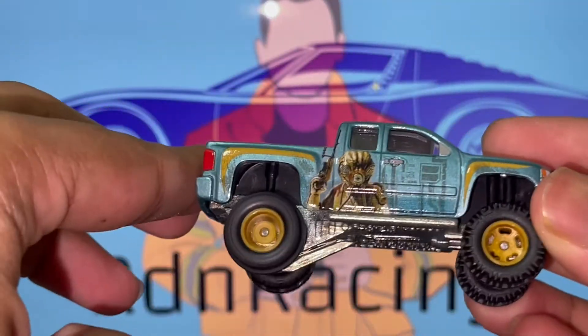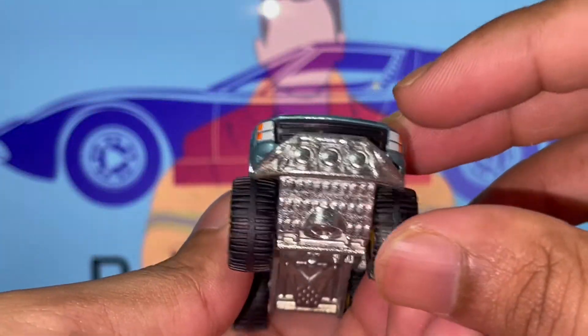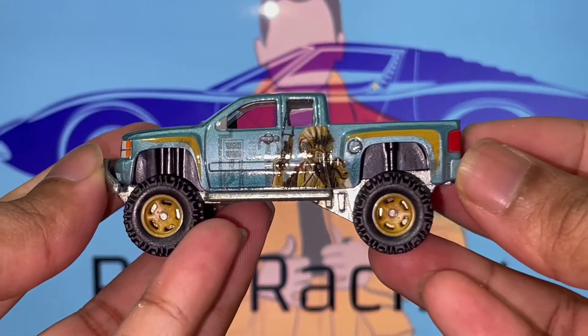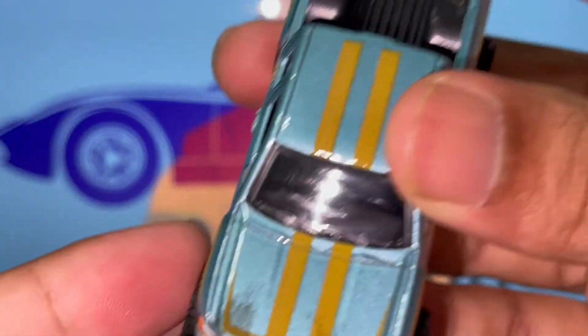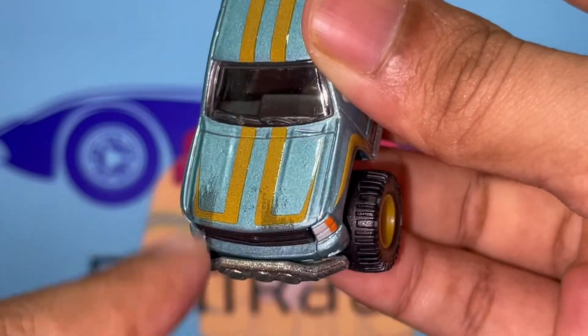This car was the first one I actually wanted in the series because it really looks amazing — looks menacing. I'm just going to do a quick walkthrough, show you all the sides of the vehicle. It's a nice metallic body with rubber tires. I'm super pumped to have this in my collection. I'm going to do a few rolling shots and then I'll see you in the next video.